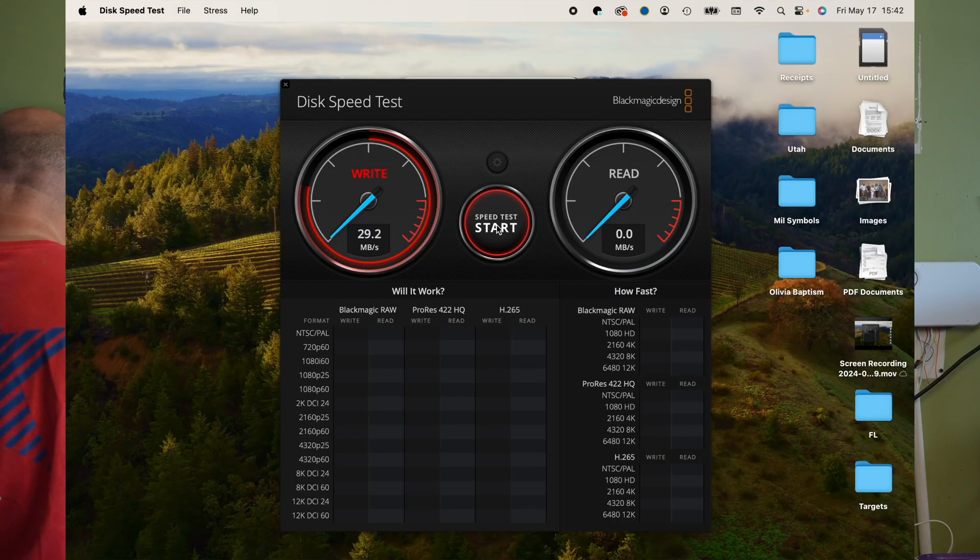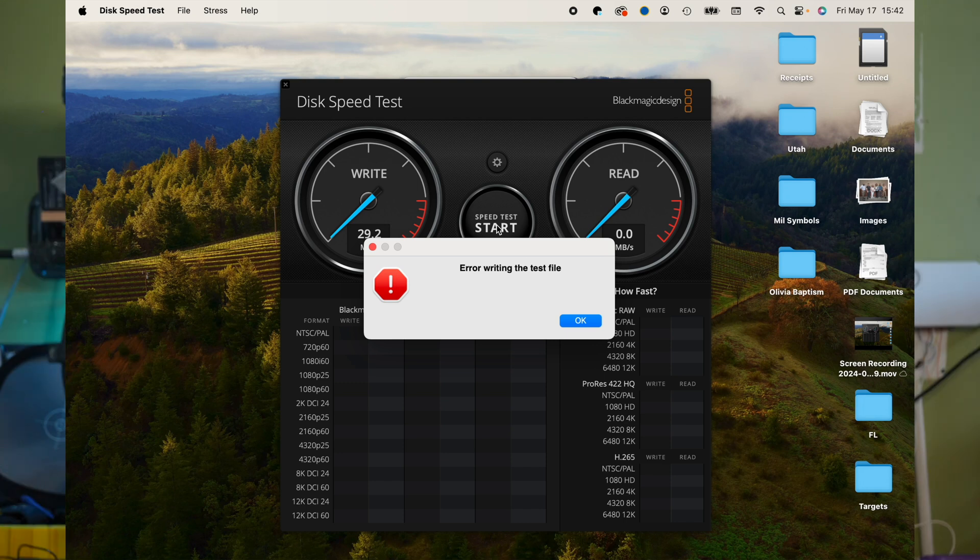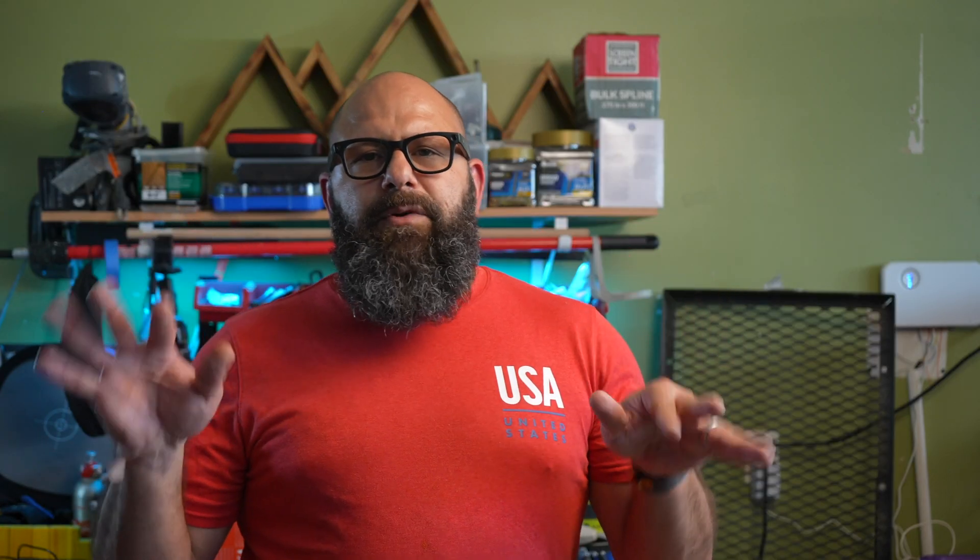For micro SD, the MacBook needs an adapter while the dock takes it directly. Unfortunately, the micro SD card I had appears to be corrupt — it couldn't finish the test in the MacBook either, so this has nothing to do with the dock. I wasn't able to complete that test.